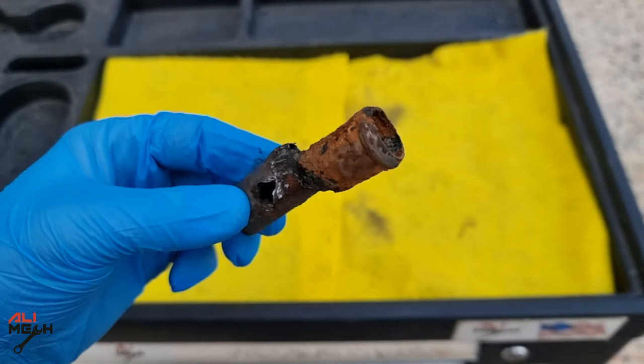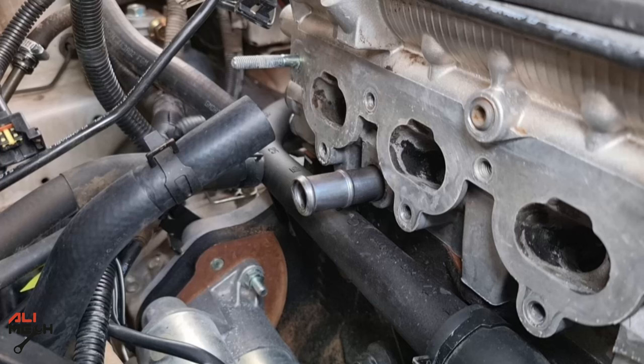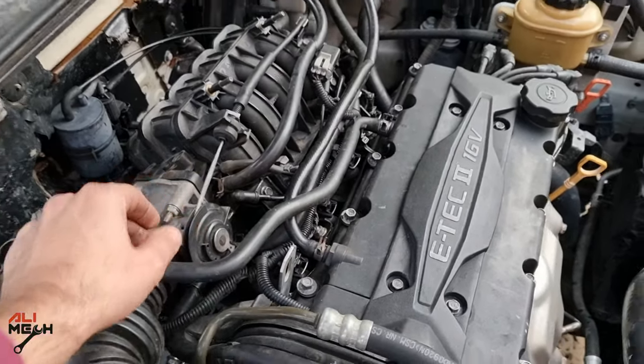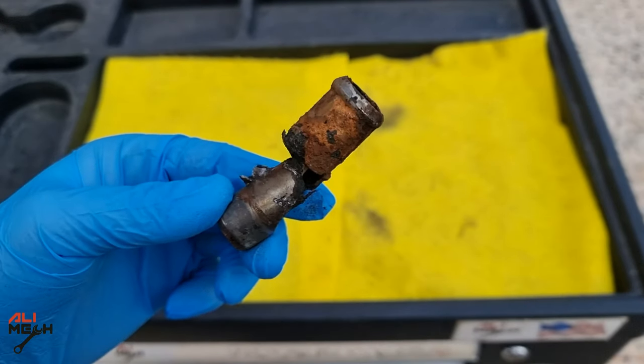And here is how to take out an old rusted cylinder head pipe and replace it with a new one without using any special tools. That was the last video of 2022 — happy new year to everyone! I hope the video was helpful and you learned something new. If it was, like and subscribe if you haven't already, and I will see you in 2023.